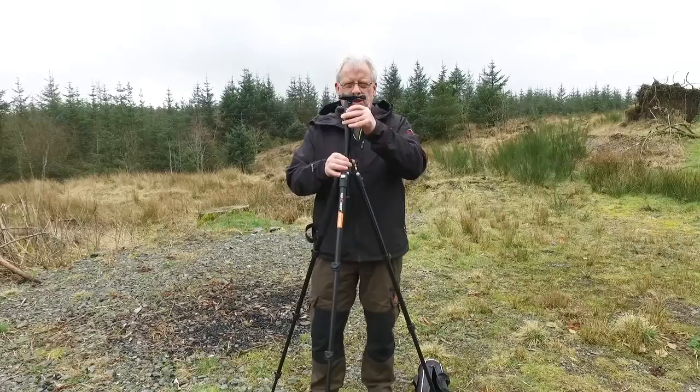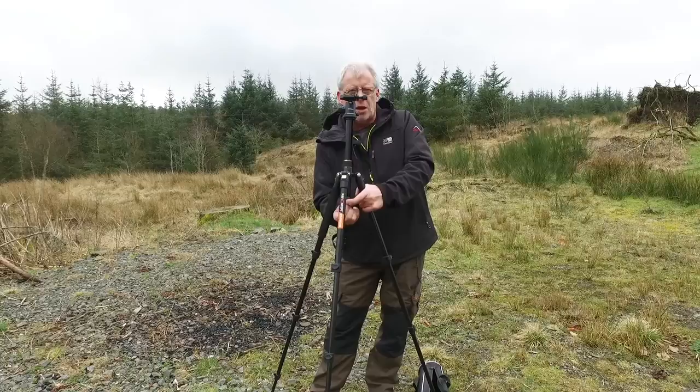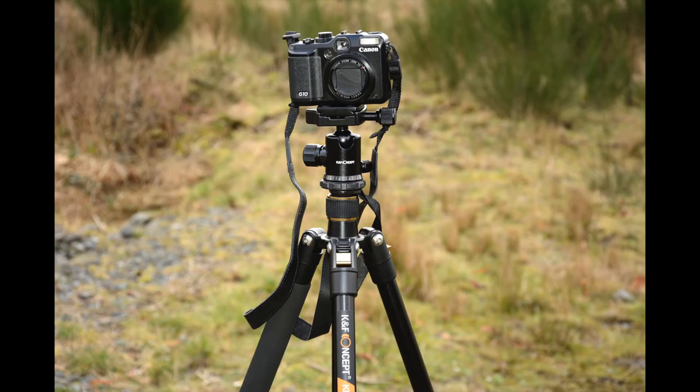If you think it's too windy a day, you've got a hook on the bottom. You can put your camera bag on there for that extra bit of stability, although I tend to just keep mine down at that level.